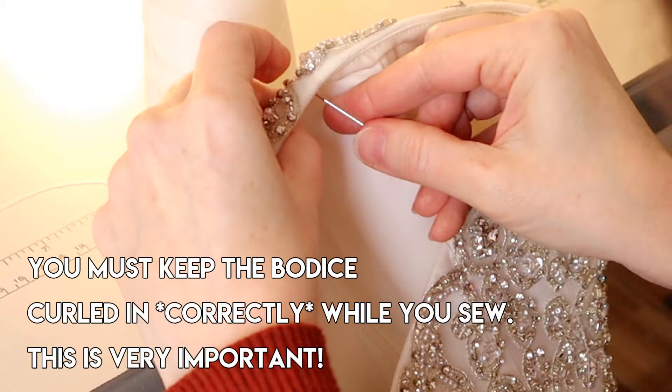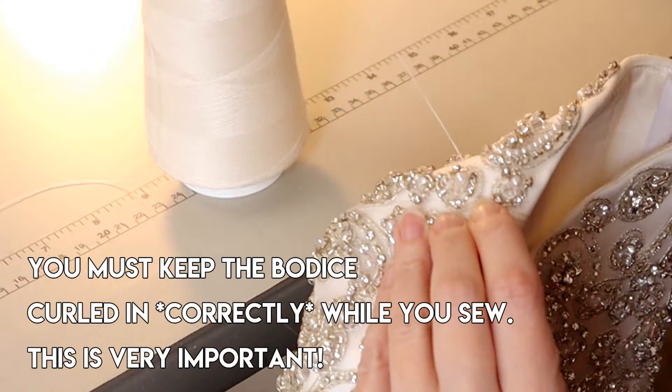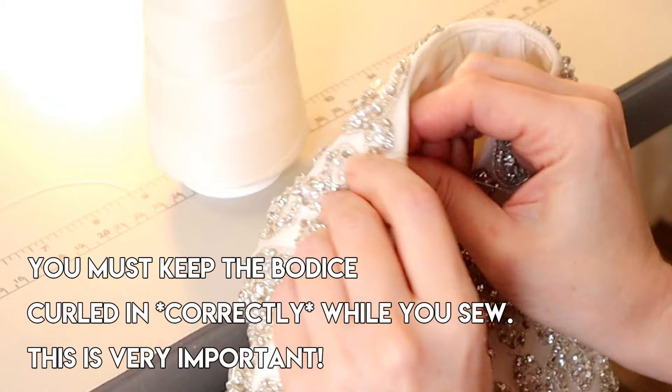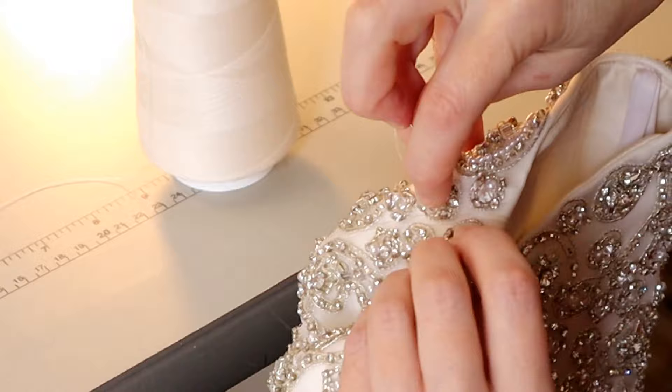I'm going to start stitching — this is the second step. I'll move down about three-quarters of an inch to an inch from the edge of the bodice, and put a tack all the way through. Now if you have a satin gown, this would show and look really bad to have that stitch on the outside.